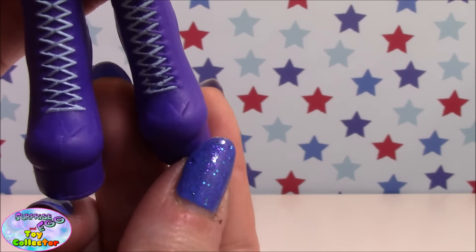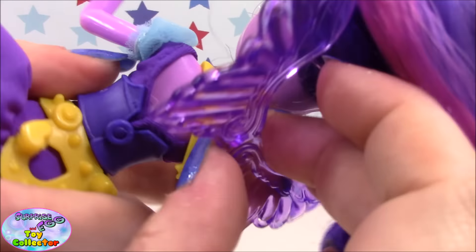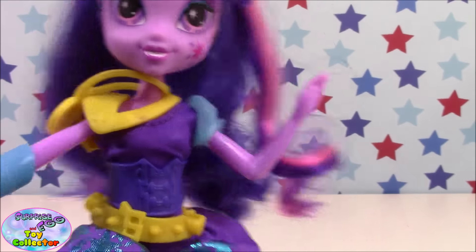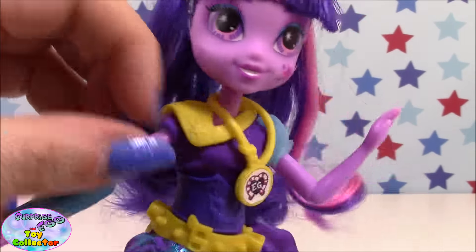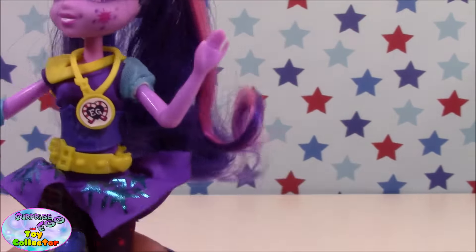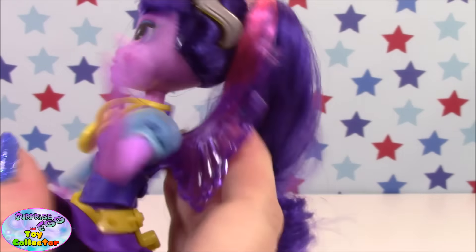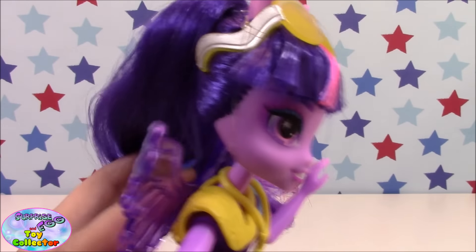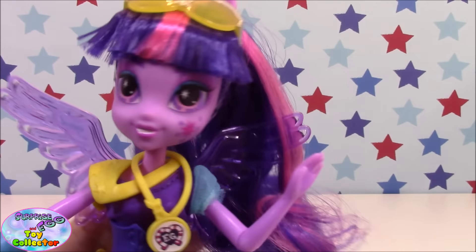She also comes with her purple plastic wings. I have had a lot of trouble keeping these wings in throughout the video — they have a peg and a hole which you should just slot in, but if you move her about a bit they tend to fall out. If you're having the doll on display it should be fine, but if you're going to be playing with her you might want to take care with the wings. I don't know whether it's an error with this one or whether it's going to be a problem with all the Twilight dolls, but the wings are plugged in yet very wobbly, so just keep an eye on them.